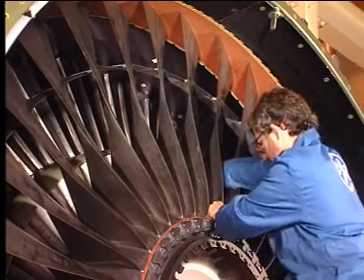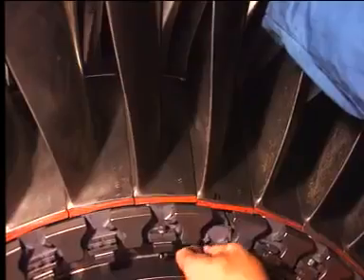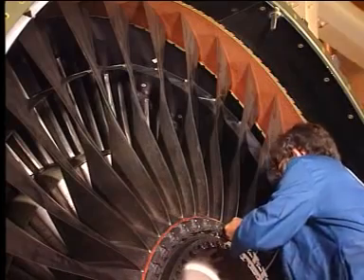Move the adjacent fan blade radially outward to engage the mid-span shroud. Install the retainer. Install the spacer.